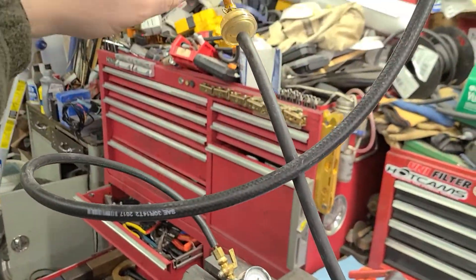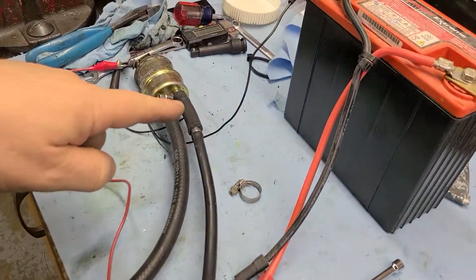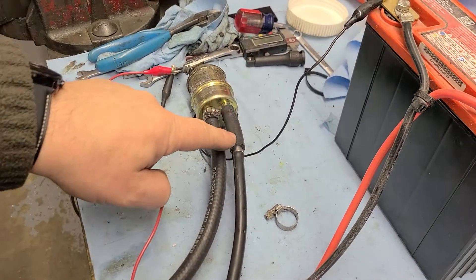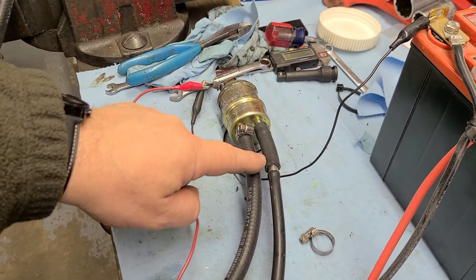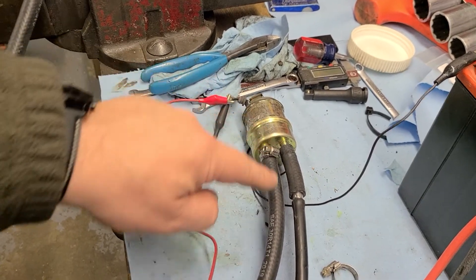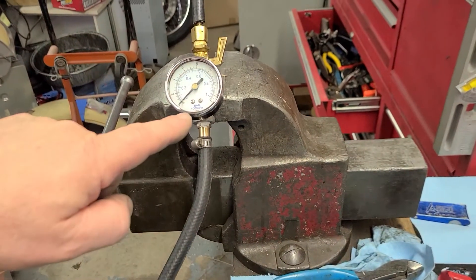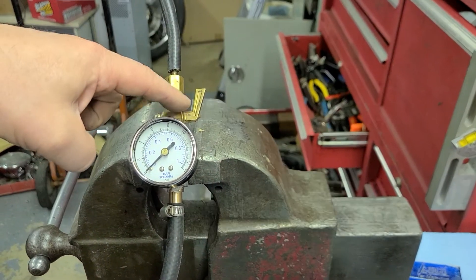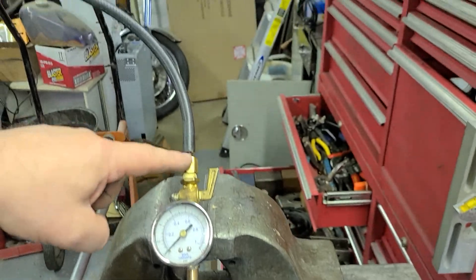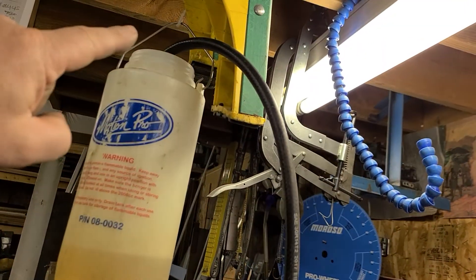So basically fuel goes into here, runs down here, goes into the pump. Suction side — that's safe, don't need a clamp. Pressure side, there's a clamp. Comes along here, it goes into this variable orifice — a very fine adjustment unit right there. And then this hose goes back up into the top of the tank.